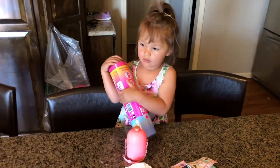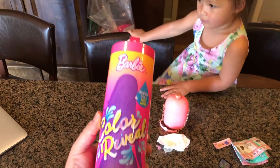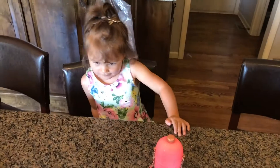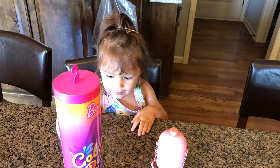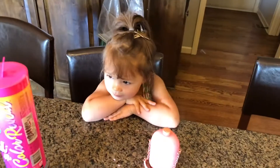Lily, what are we opening today? We are opening the Barbie Color Reveal Series 7. Are you excited? You wanna open it? Okay, let's open it and see what's inside. Which one do you want - the panda one? Hopefully you can get it, let's open it and see what you got!